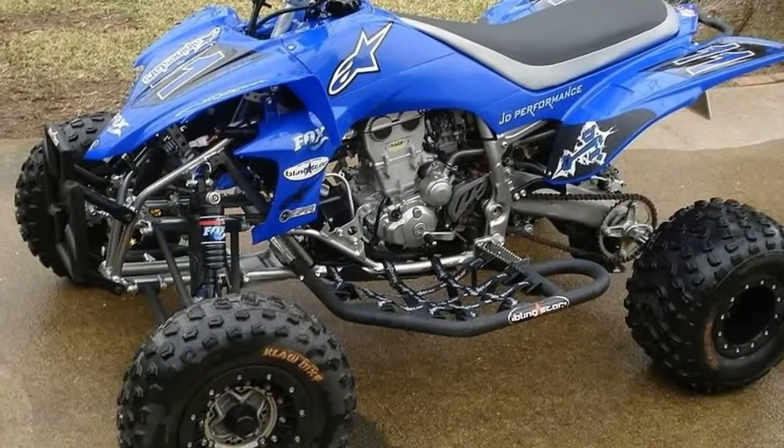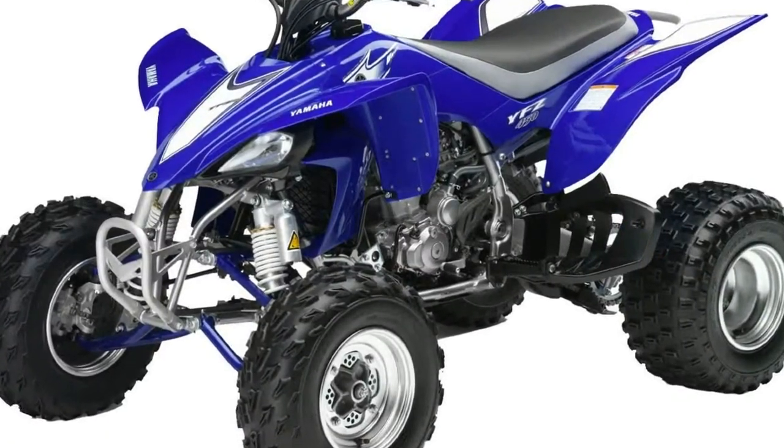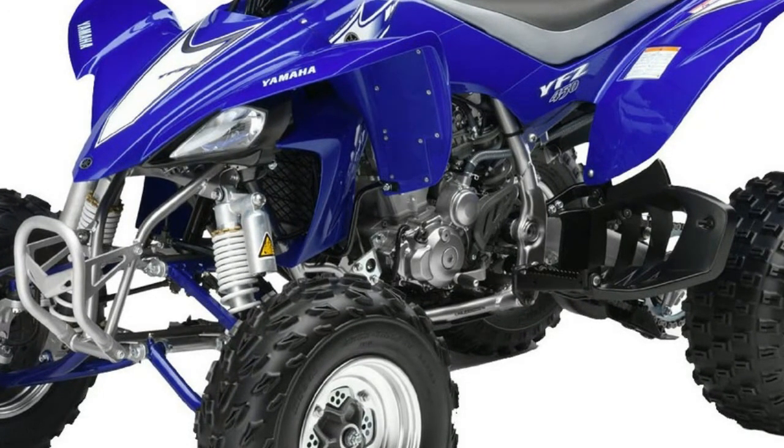The power and chassis combination makes for a championship-winning machine time and time again. The EZ450R is motocross-ready.